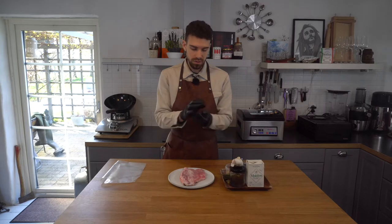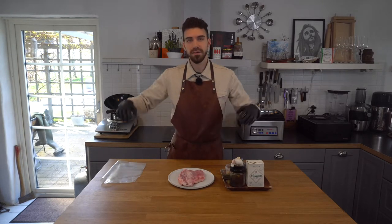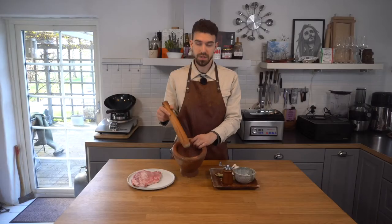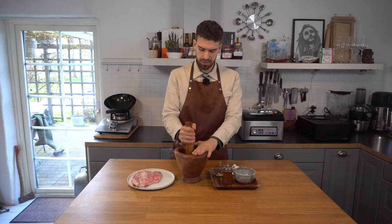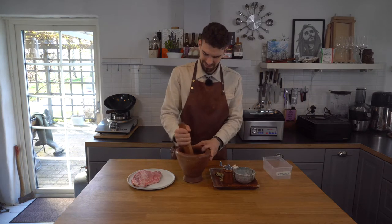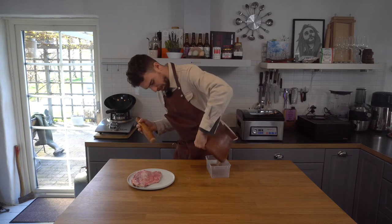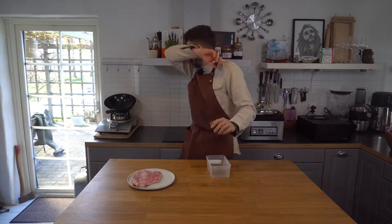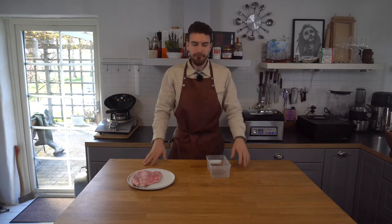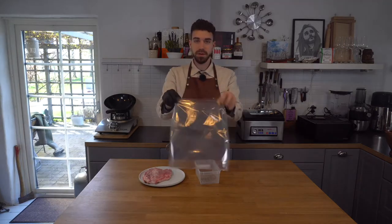I'm gonna mix all these spices, sugar, and salt together into a rub. I'm gonna rub the meat, put it into the bag, and vacuum seal it. In here I have some of the chilies, bay leaves, pepper and juniper — I'm gonna crush it now, then add some sugar and salt and combine it. Got some pepper in my nose!